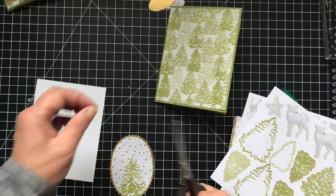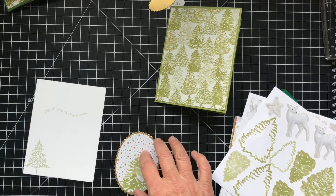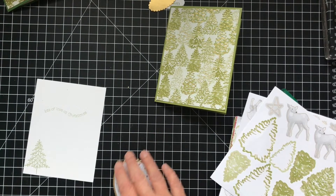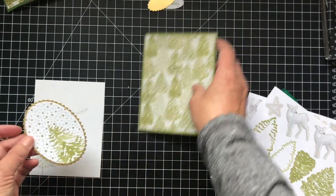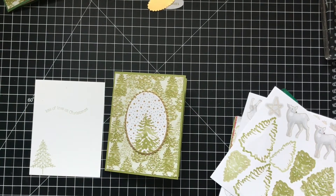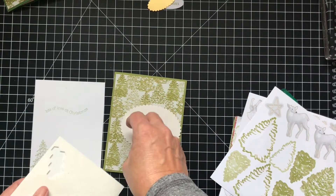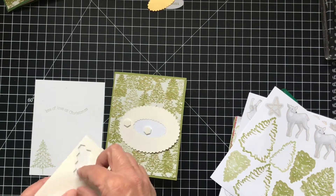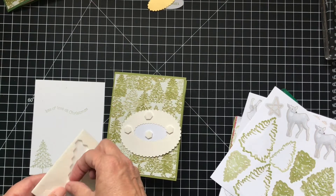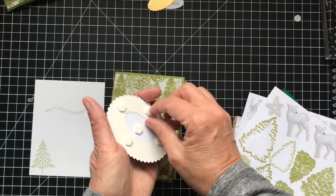So don't follow my steps — cut it before you put it back on the gold. Put the sticker on before you put it on the gold layer — that's the lesson learned here, which I did the right way the first time. So let's put this on with dimensionals. This is just such a simple card, but I think the gold in it really makes it beautiful. And you can use whatever sentiment you want. I wanted something small because I didn't want to take away from the trees too much.